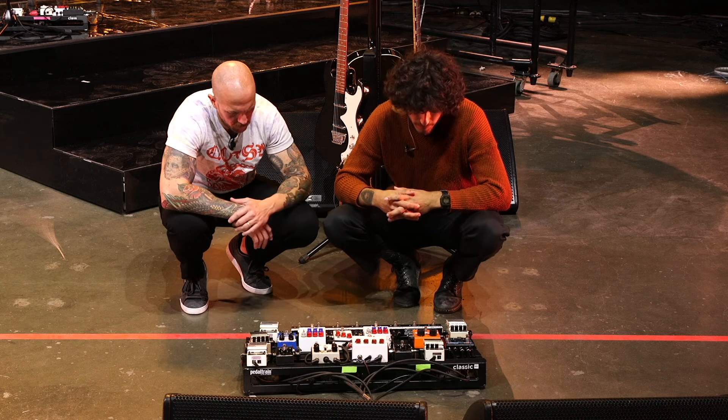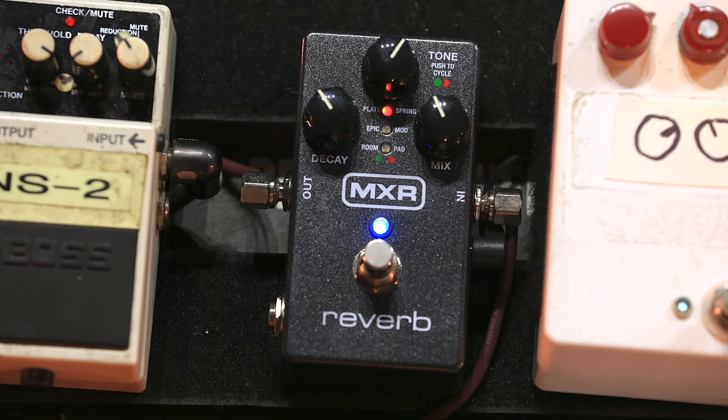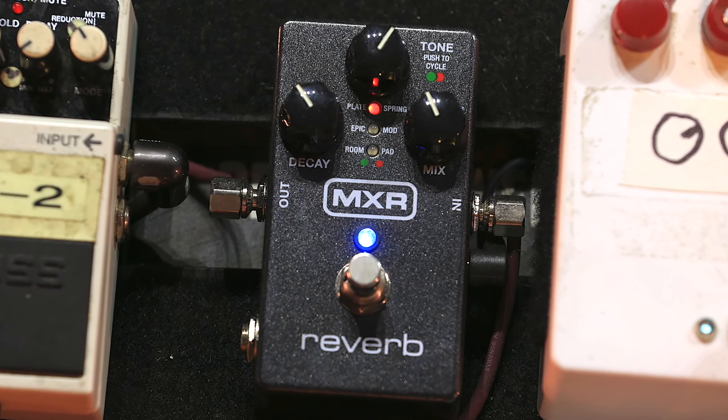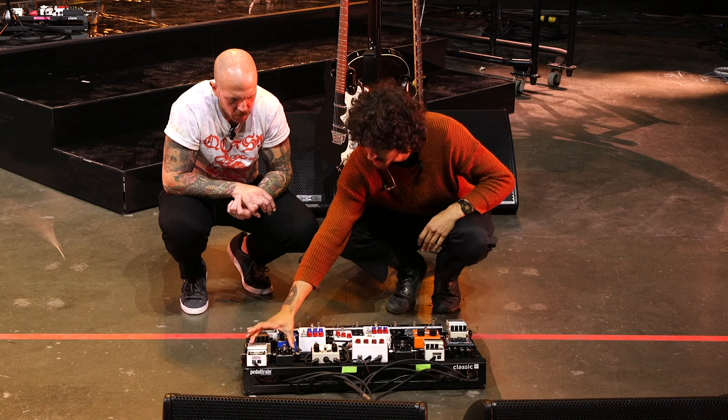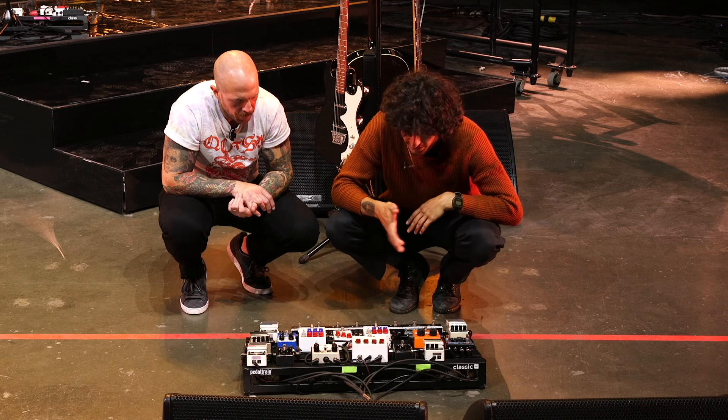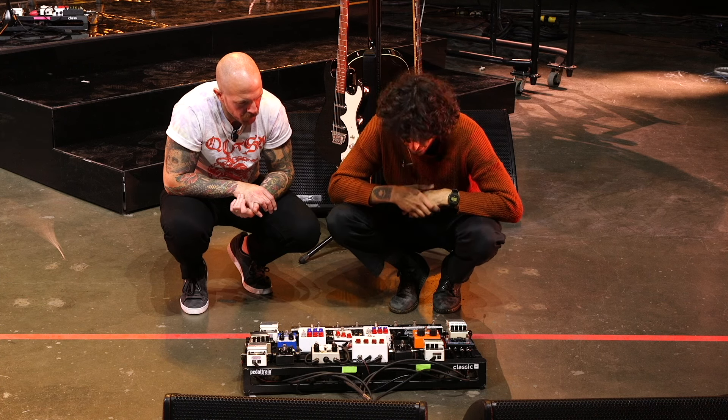There are two MXR reverbs — one for the electric dirty channel and one for the acoustic channel. They're kept pretty blended between plate and spring reverb settings.